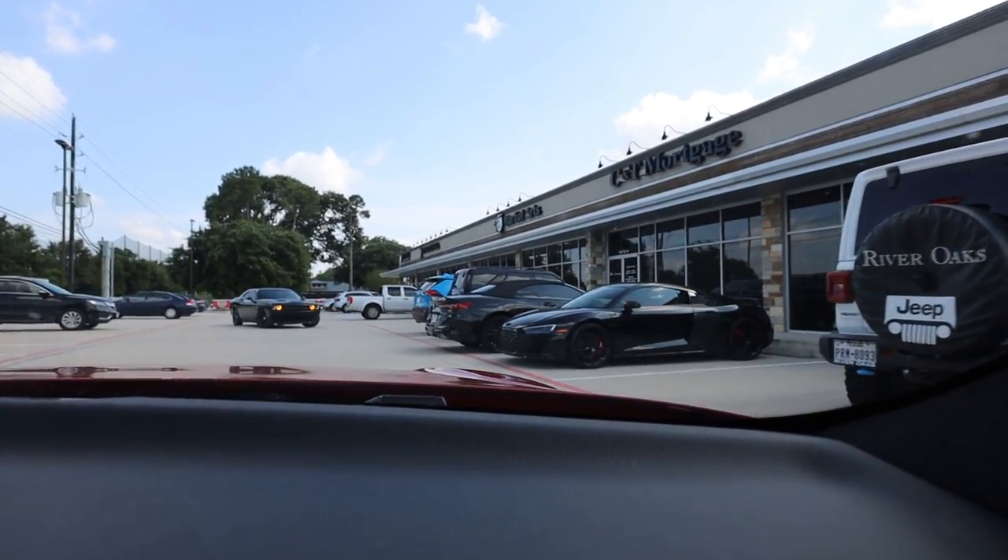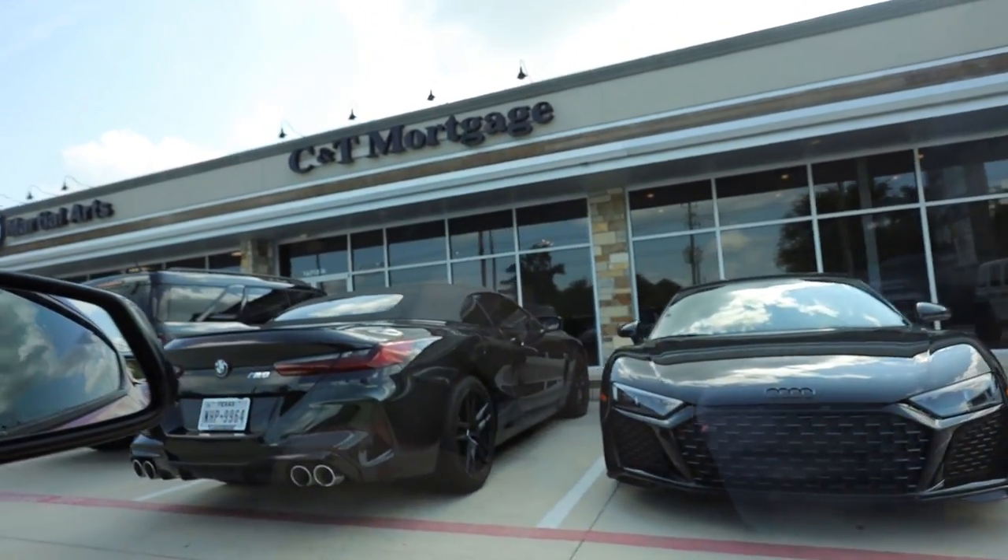Now that we've had to evacuate our spot — where I was going to show off the car and everything we've done to it — by people in their base model EcoBoost Mustang and V6 Camaro trying to do donuts and almost hitting us a couple times, we'll have to relocate. I think I know of a place. There's an R8 right there — I guess it's a good place. I'd rather have an R8 than an EcoBoost Mustang crash into me. That is nice — R8 V10 facelift and then an M8 convertible. Not too shabby.